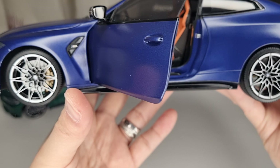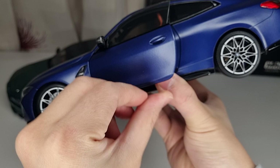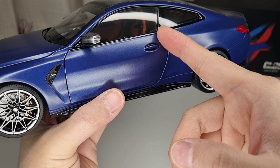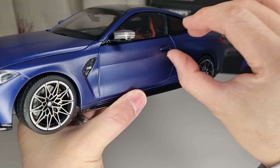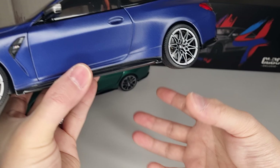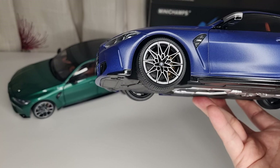The only problems I have: number one, the trunk doesn't really shut properly. Number two, the doors have a really tight sealed gap, so it's very difficult to open — I can't even fit my fingernails in. I tried a stick to open it and it didn't work either. Eventually I have to very carefully push it out. But otherwise there's no problem with this model.